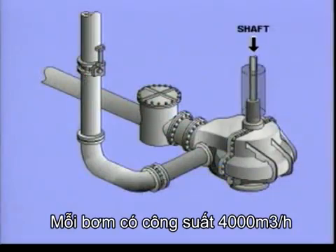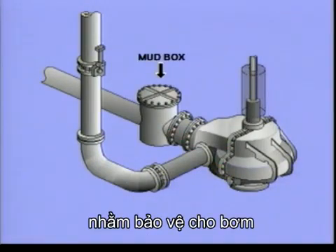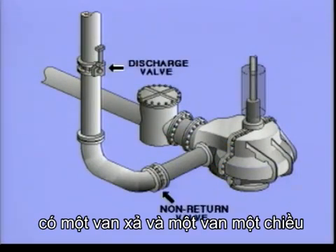Each cargo pump has a capacity of 4,000 cubic metres an hour. In front of the pump is a mud box with a strainer to protect the pump from solids. There is a riser to the deck line with a non-return valve and a discharge valve.